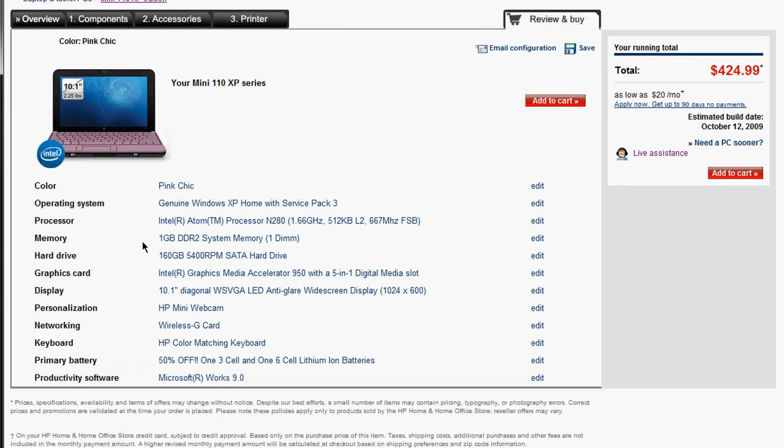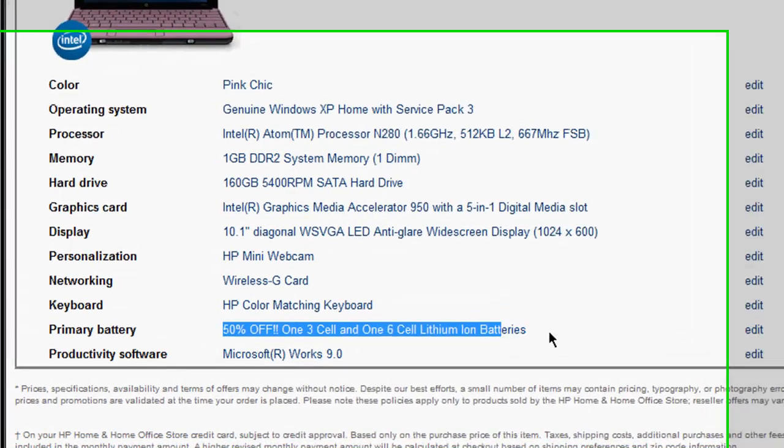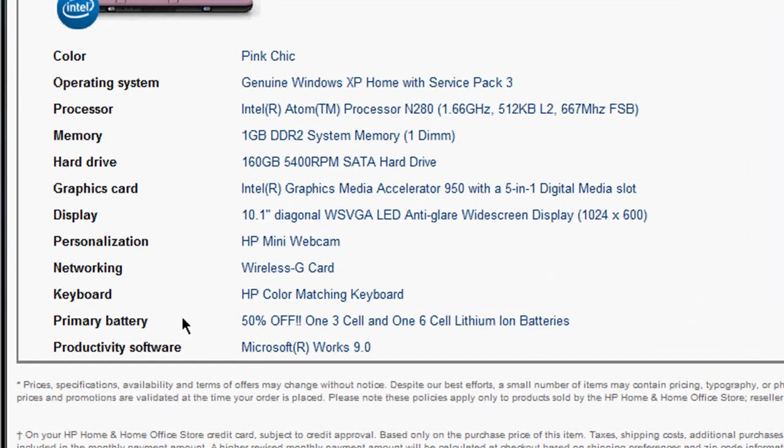The final specs: 1 gigabyte of RAM, 160 gigabyte hard drive, 10.1-inch display which is relatively pretty big, and a Wireless G card that should get decent Wi-Fi signal if you need to use the internet — college should provide internet if they have that. If you're a student, take advantage of that 6-cell battery because it is going to last you much longer.